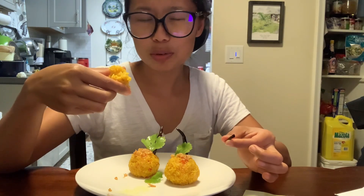Have you ever tried the Shan rice tomato rice ball? Let me know. Thank you for watching and I'll see you next video, bye bye.